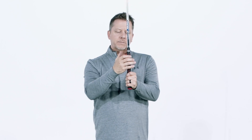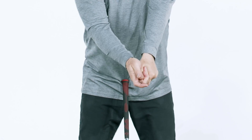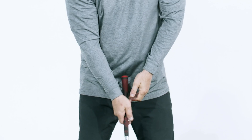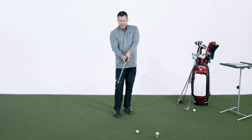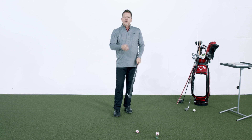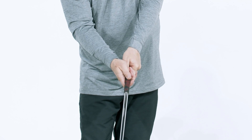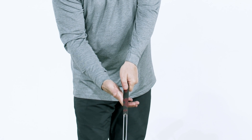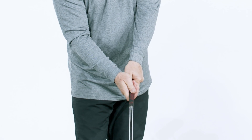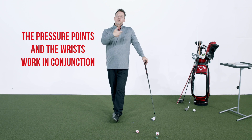Now, one final note on pressure points. You have the lead hand pressure and the trail hand lever being used. Why do I want you to overlap? Because I want to join the wrists together - I want them to work together. If you take the club and start separating the wrists, you'll notice they have a hard time working together. The further the hands get apart, the more difficult it is to get the wrists to work together. When I overlap the hand and wrap it around that thumb and focus on that pressure point, then I have two pressure points working together because the wrists can work together. The pressure points in the hands and the wrists work in conjunction with each other.